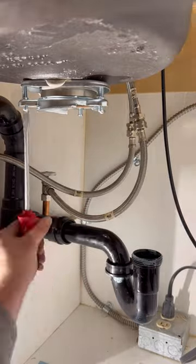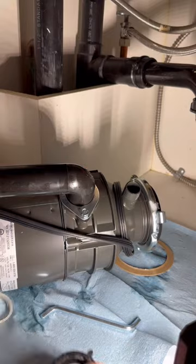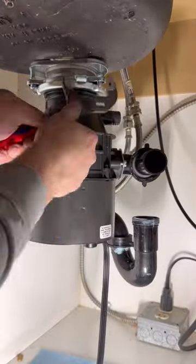The instructions aren't going to tell you about this, but I like to put a rubber gasket behind the tailpiece on the black 90. I just find it creates a better seal.